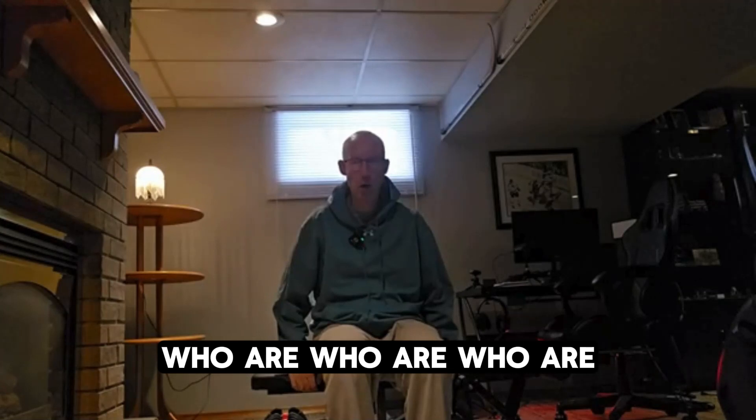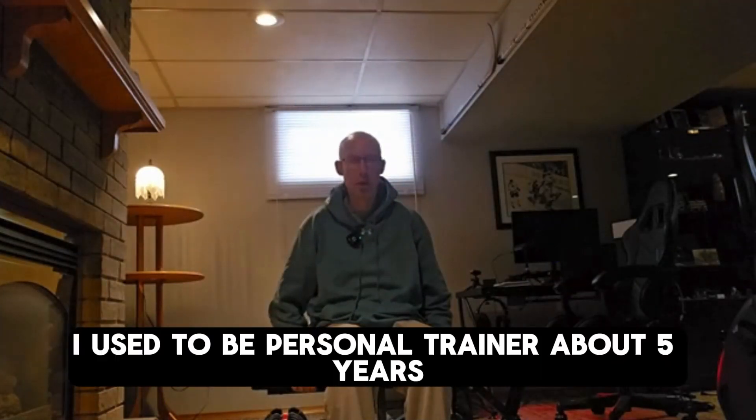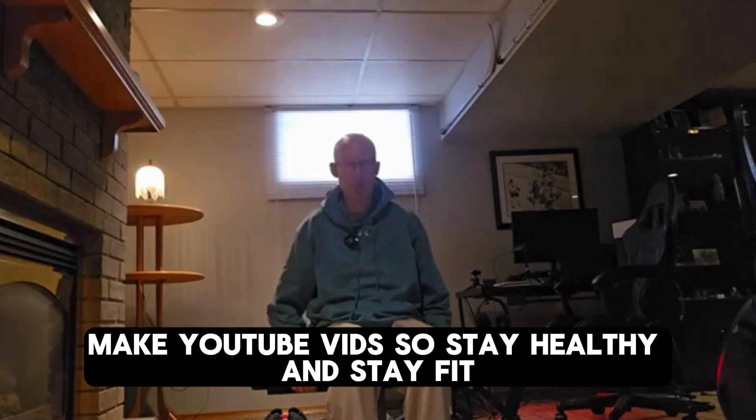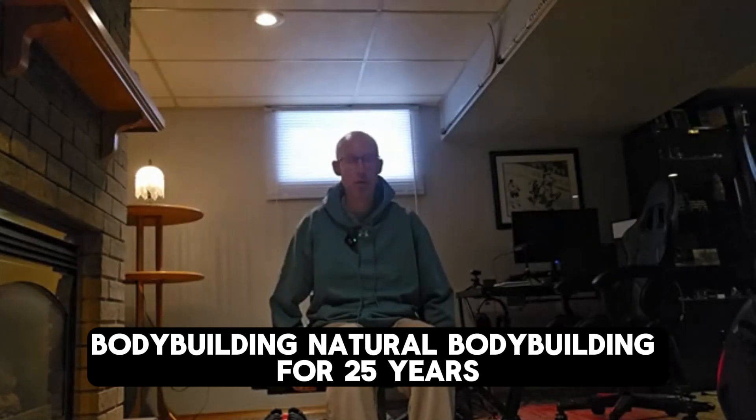Good stuff. Breathe. We get the horseshoe triceps and split biceps. I used to be a personal trainer for about five years, got out of the game and I just lift to make YouTube vids — just to stay healthy and stay fit. Natural bodybuilding, about 25 years. I'm pushing over 40. No rest for the wicked.